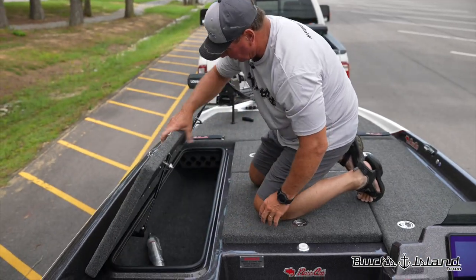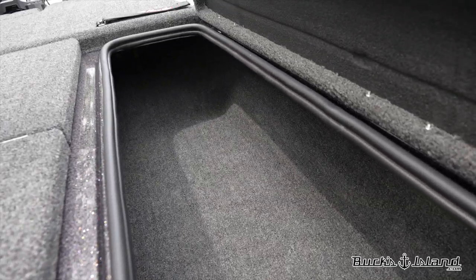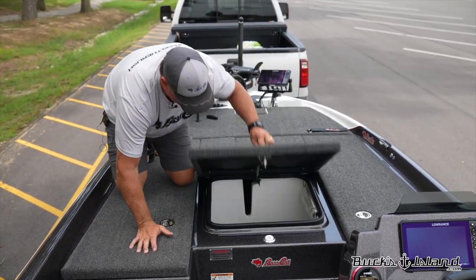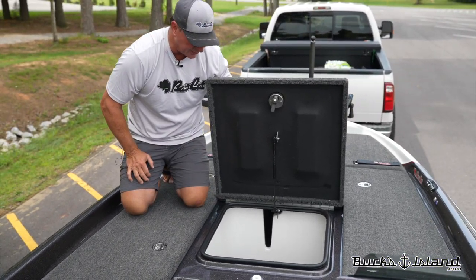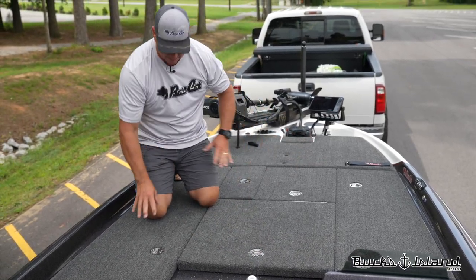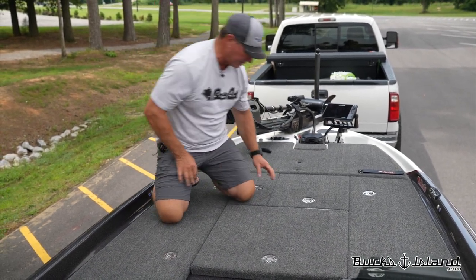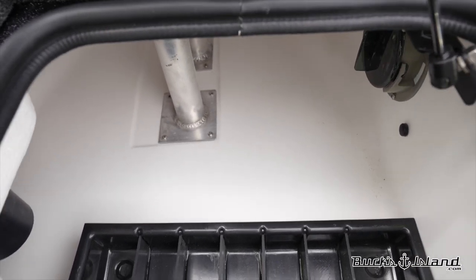On the rod lockers, you can get the divider in it if you like — very spacious, handles eight-foot-plus rods. We've got the bulletproof latches on them — these latches are great. This big compartment right here holds your net and has a place for tackle trays. Obviously designed for a third seat, that compartment is very similar to this one and you can also add the rod divider in it as well. This is additional storage for tackle trays and it has the dividers in it.